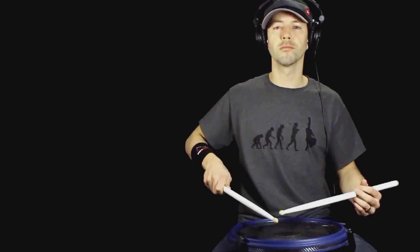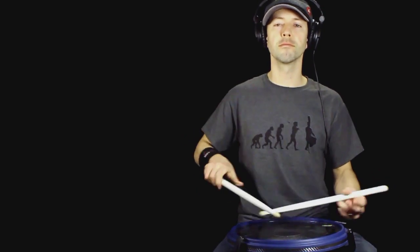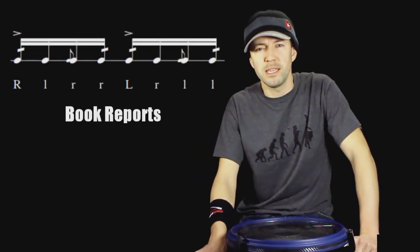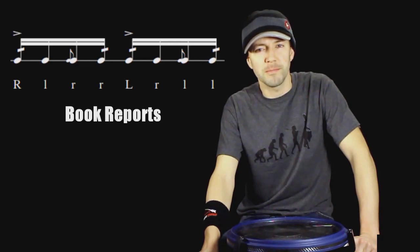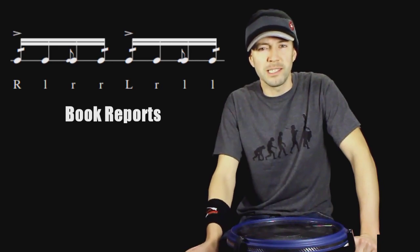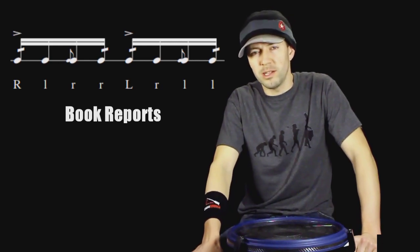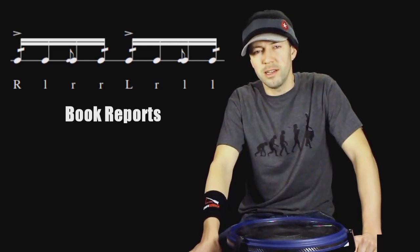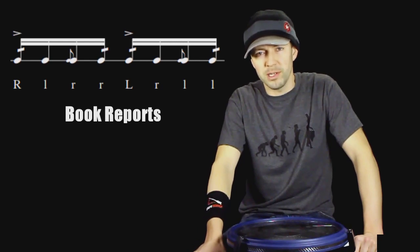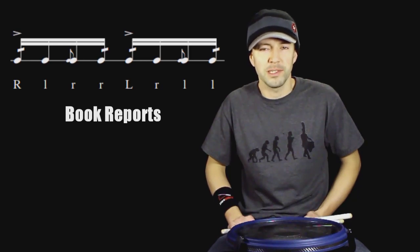Today's exercise is a book report. Book reports are one of the most complicated hybrid rudiments — the basic foundation sticking is a paradiddle. On top of the paradiddle we're layering an accented diddle on the first partial, a low flam on the third partial, and a low diddle on the fourth partial. I like to tackle this whole rudiment all at once, taking it really slowly and one count at a time. Let's start with the right hand.